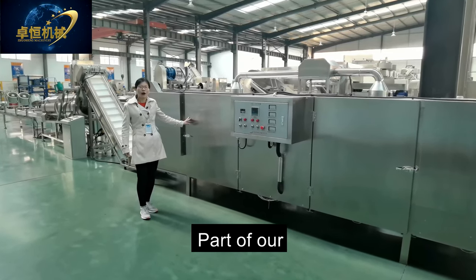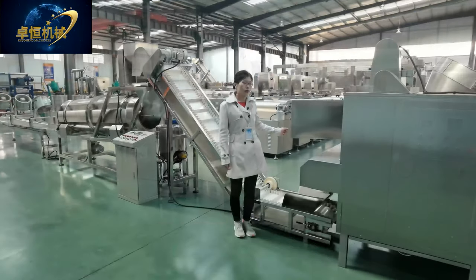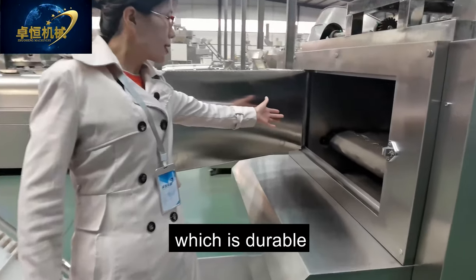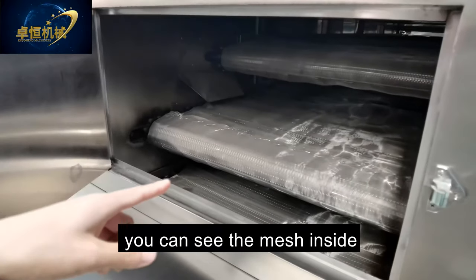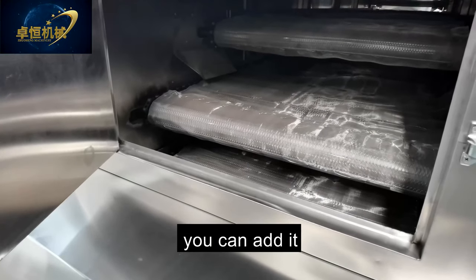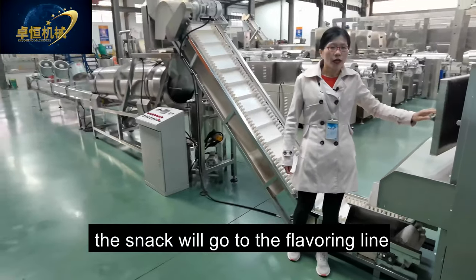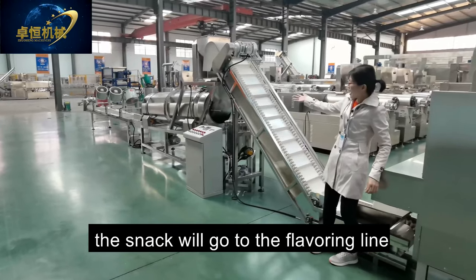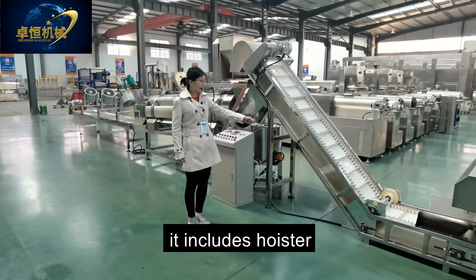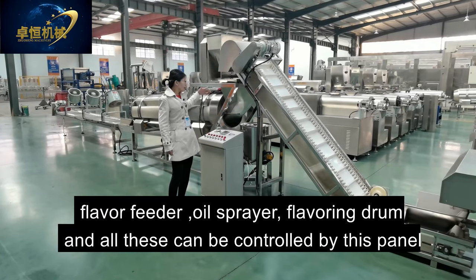Inside the dryer, the chain is large and durable. You can also see the mesh inside — if you make small size puff snack food, you can add it. The material is stainless steel. After the drying stage, the snack goes to the flavoring line, which is our single drum flavoring line. It includes a hoist, flavor feeder, oil spray, and flavoring drum — all controlled by this panel.